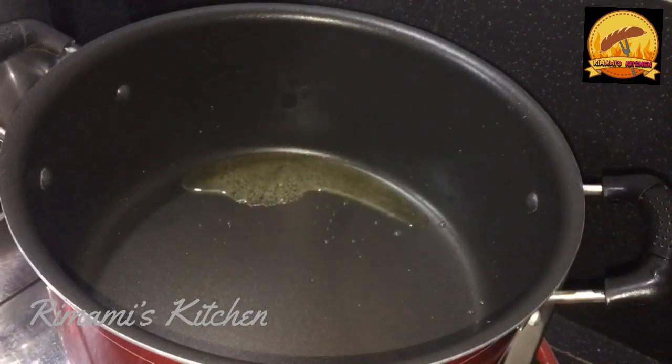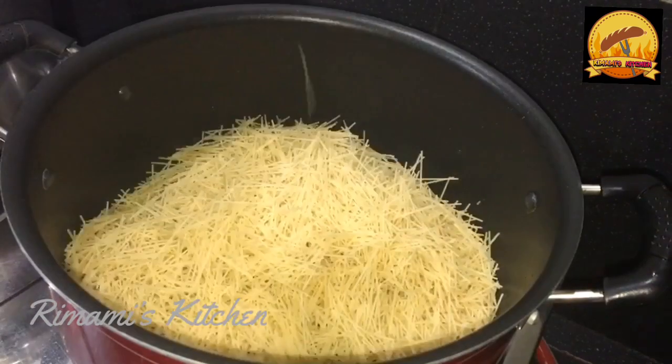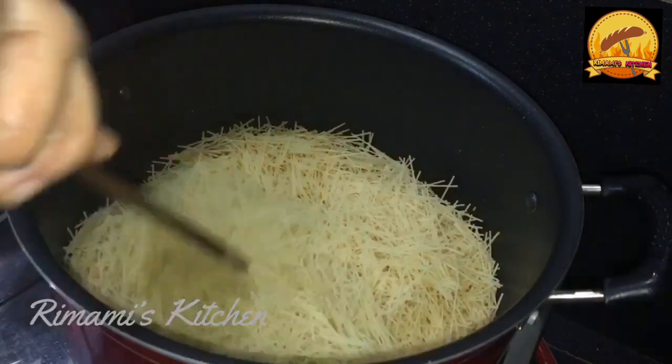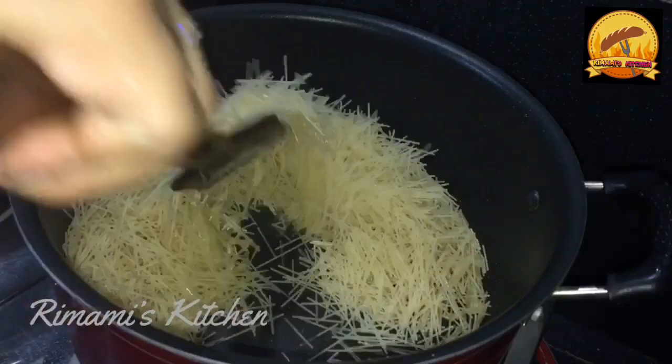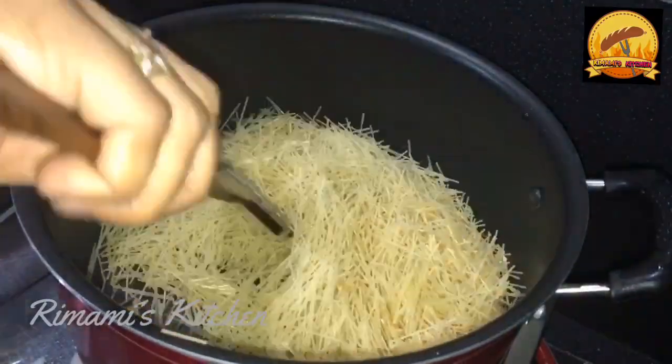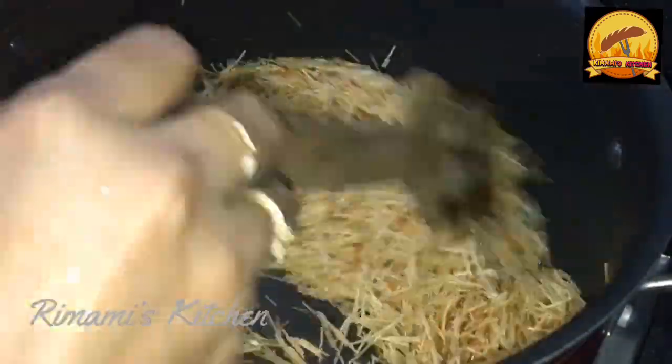If you add the seeds, we can add the seeds that will keep them. If you add them, you can add some seeds, then add some seeds. Add the vegetables. We will have to taste the seeds and help the vegetables. Put off the flame.